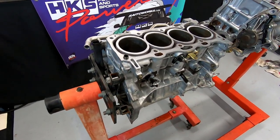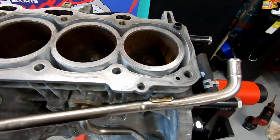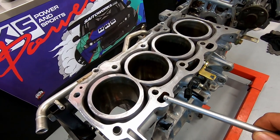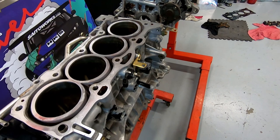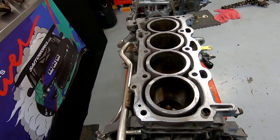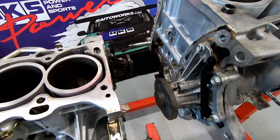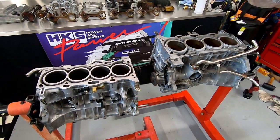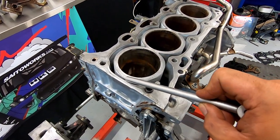Moving on to the blocks — these have Siamese bores with an open deck design. You can see the large oil drains on the intake side of the block. Given that the oil drains are on one side only, it's critical to get the engine slanted correctly when doing a conversion, otherwise oil will pool in the head. Oil can drain down the front of the timing case, but that means the engine already has three-quarters of its oil sitting in the head before it can make it past the camshaft level. At 10,000 rpm we need all the oil down in the sump and not trapped anywhere else.